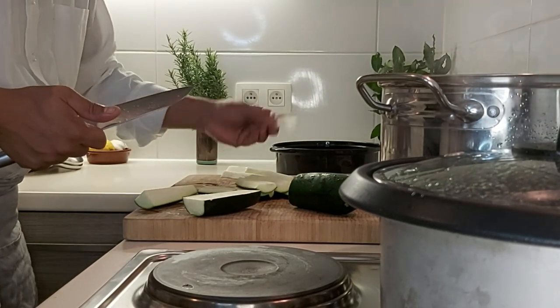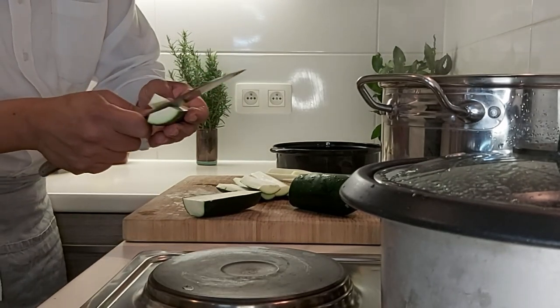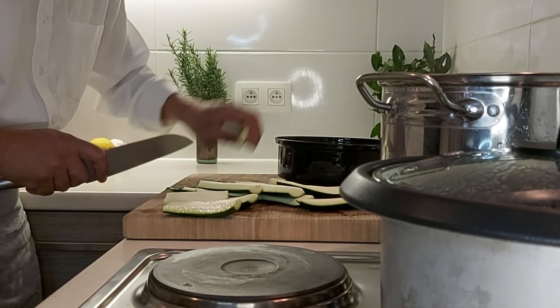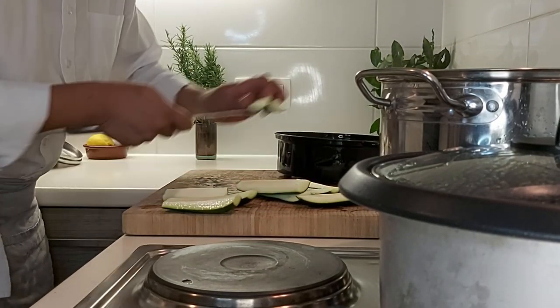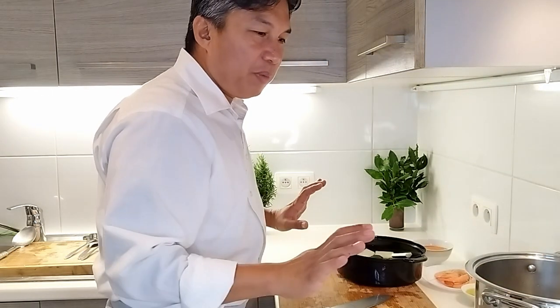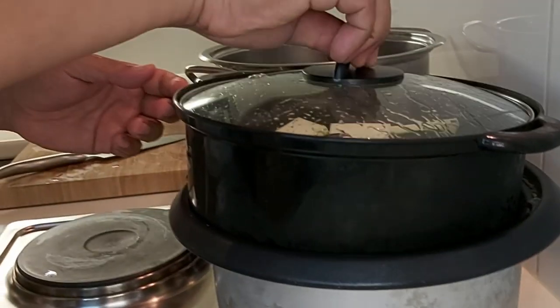A lot of people ask why I remove the center — it's because when you cook the zucchini with it, the water comes out and changes the taste of the soup. I remove the center of the zucchini, then we cut it into just halves. We put it in the steamer for only two minutes — don't cook too much, because overcooking also ruins the taste of the soup.